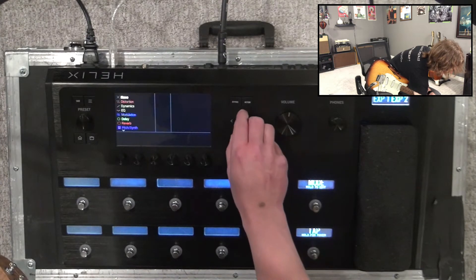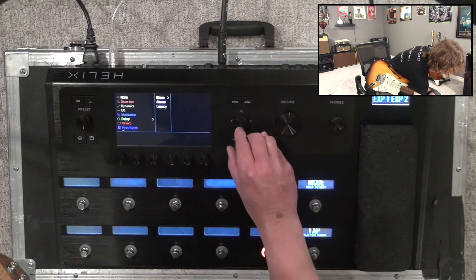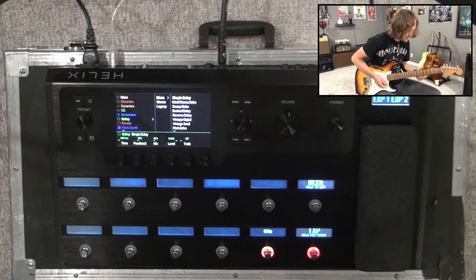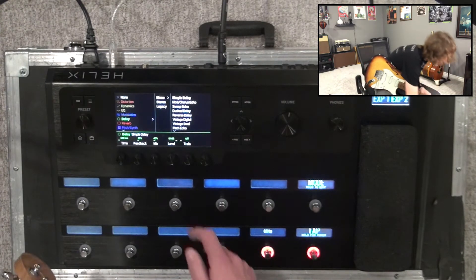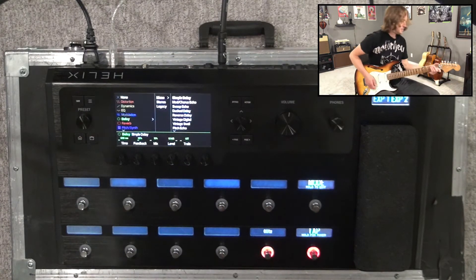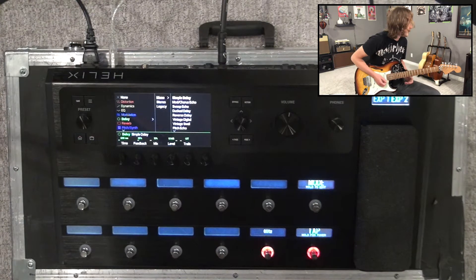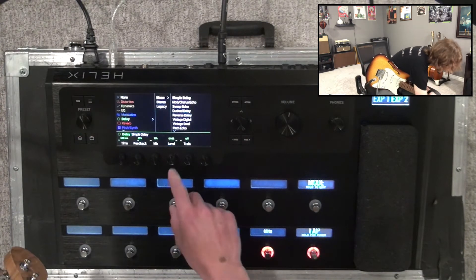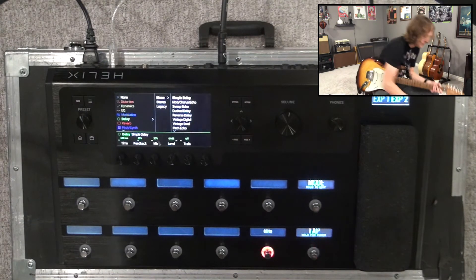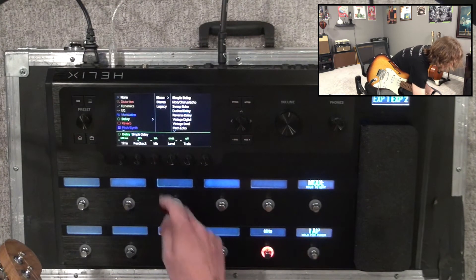If we go home, the next thing I'm going to do is add a little delay. Let's go for a simple delay — something that's way less in your face by turning the mix down. Maybe a little more than that — split the difference. It's a lot of tweaking.